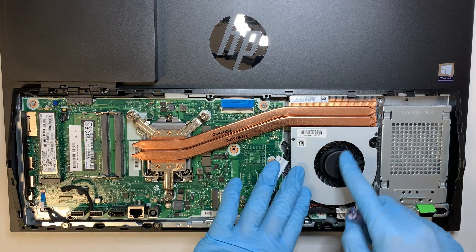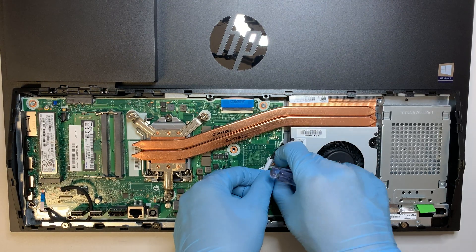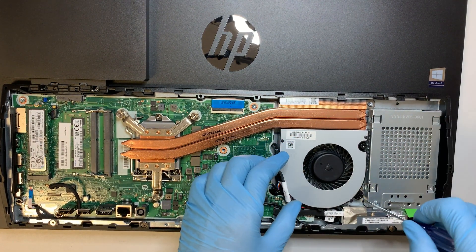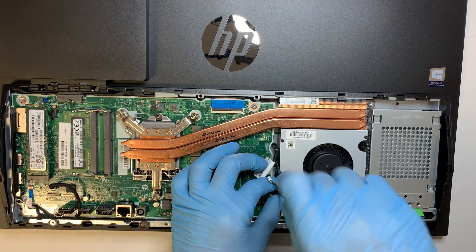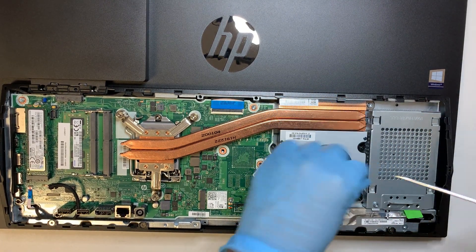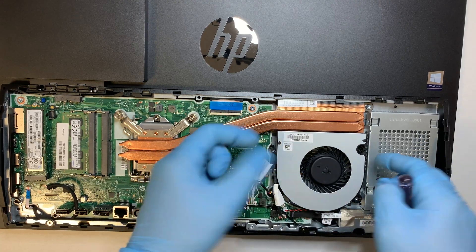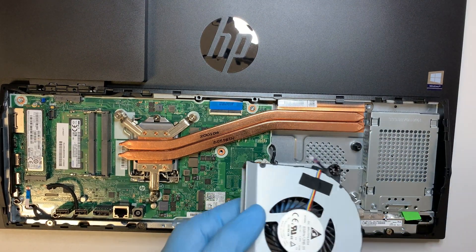If you have a problem with your CPU fan, it's very straightforward. Disconnect the fan cable first, and then there are three screws that hold it on. Remove those three screws and here is the CPU fan — ready for replacement if needed.